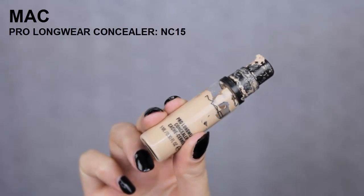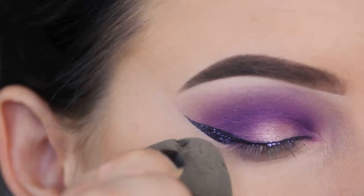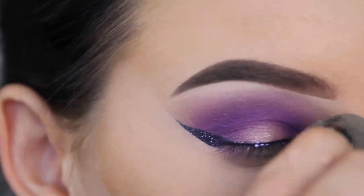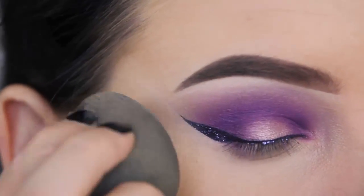Now I'm going to reapply my concealer because I had a few fallouts from the purple eyeshadow. I wanted the underside of my wing to be very sharp, so I went right underneath it with a concealer brush.